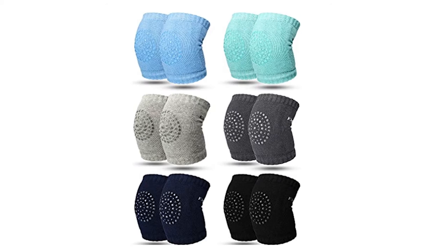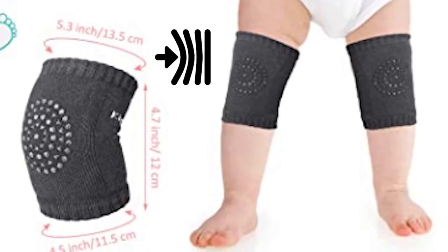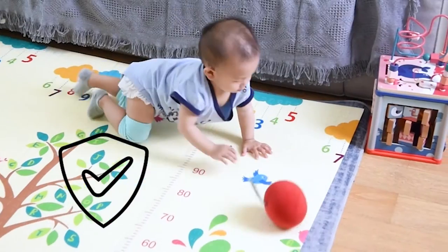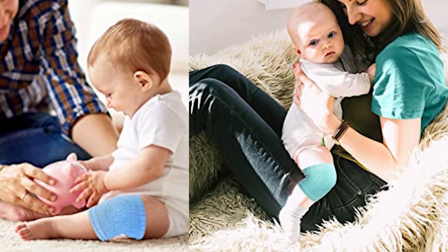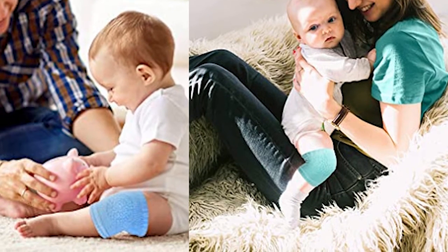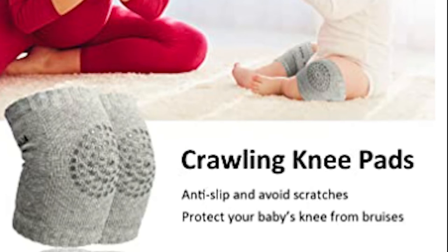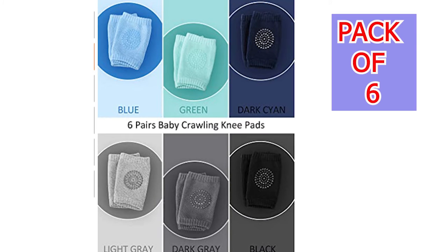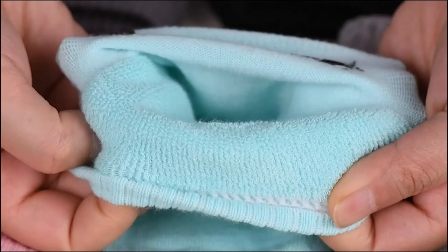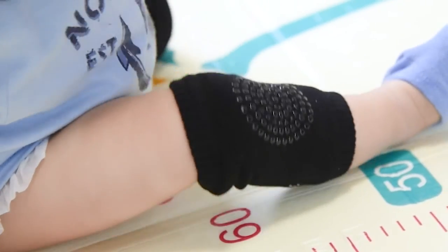At number 3, Satin Your Crawling Knee Pads. The Satin Your Best Baby Knee Pads are anti-slip knee protectors. The stretchy knee pads are cozy to wear and protect your baby from bruising their knees while crawling. These are breathable and comfortable. The soft cotton material keeps your baby's legs warm in the winter and cool in the summer. The anti-skid grit keeps your baby crawling with confidence and keeps them from sliding. They come in a pack of 6 with a variety of colors, but they are not elastic enough — once stretched on the baby's legs, they will stay loose and roll down.